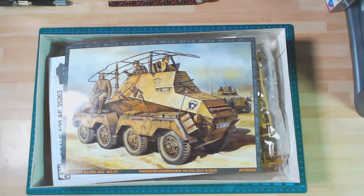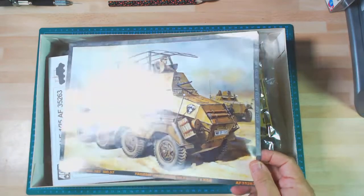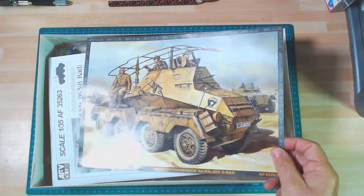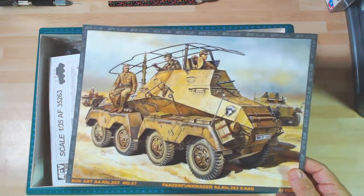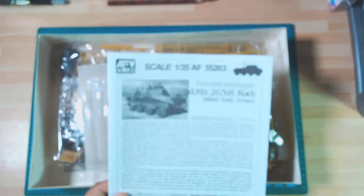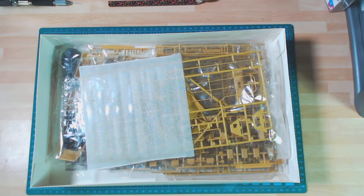Someone suggested he would build this version because you get the two-tone effects, and I may even do that — I'm not sure. I've got time to decide before I start the build. Next thing is these instructions, as I like to call them 'destructions,' and I'll have a look at that afterwards. It gives you a little bit of history there as well.